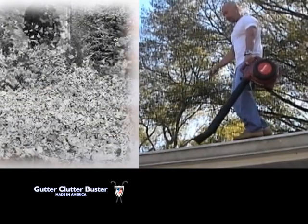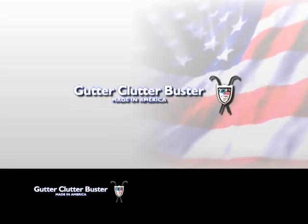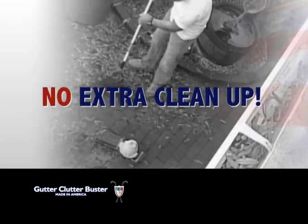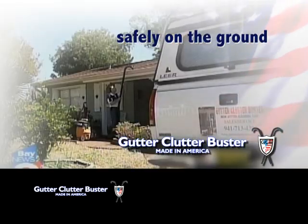Unlike other gutter cleaning tools which may be hard to use and leave you with a mess to clean up afterwards, the Gutter Clutter Buster vacuums out all debris with nothing left behind and no extra clean up. With the Gutter Clutter Buster, you keep your feet safely on the ground while cleaning out your rain gutters.